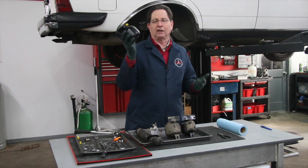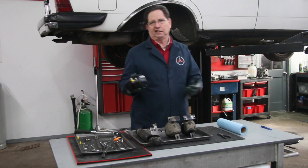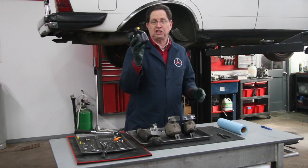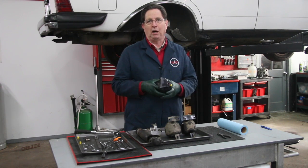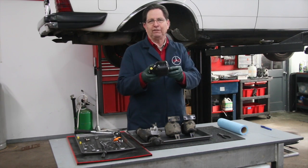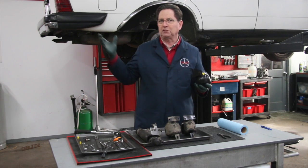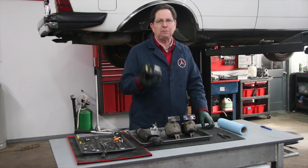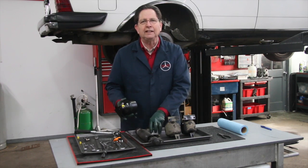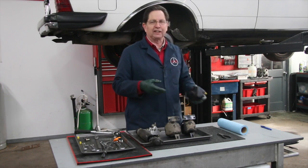A lot of people think these can go a couple hundred thousand miles — like, 'Oh, I got this old Mercedes diesel wagon, it could go forever.' No, not as far as the SLS is concerned. These probably should be changed every 50 to 60,000 miles if you want peak performance. I'm not saying they go bad every 50 or 60,000 miles, but if you want peak performance of your SLS system, I would recommend changing these before they fail — because then you'll maintain the health of the strut, the leveling valve, and probably even the hydraulic pump in the front of the car.